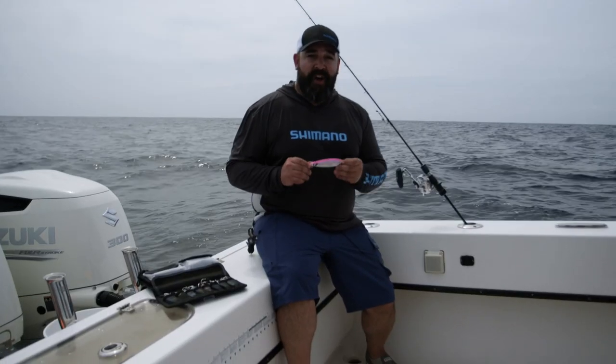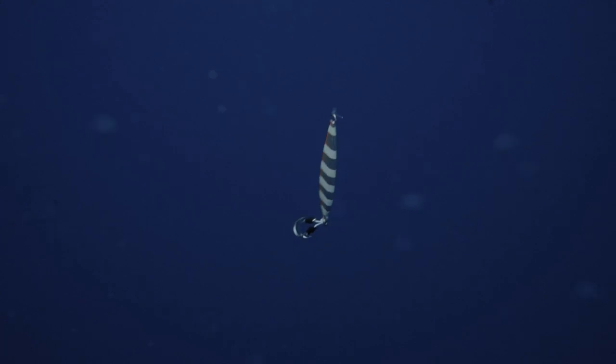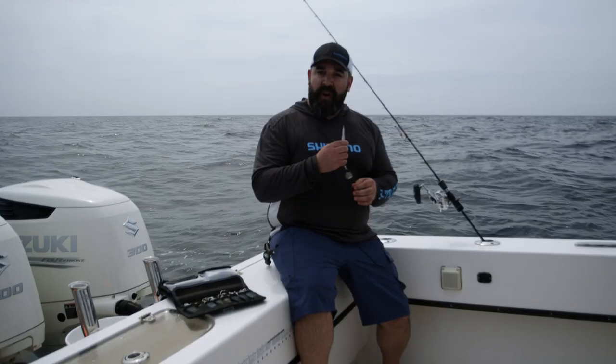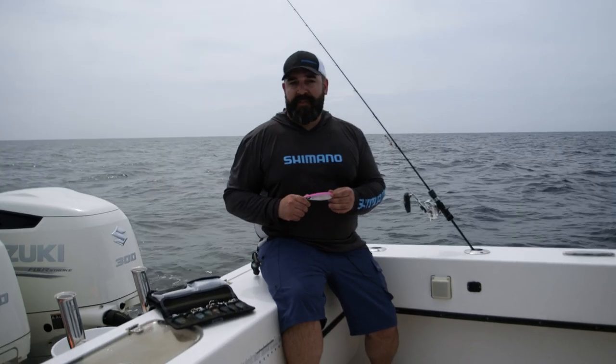This is Benny Ortiz with Shimano. I'm here to talk about the WingFall. The WingFall is a butterfly jig that's designed to be used in two different ways. It can be used as a conventional jig, speed jigging through the water column, or it can be used as a slow pitch jig.